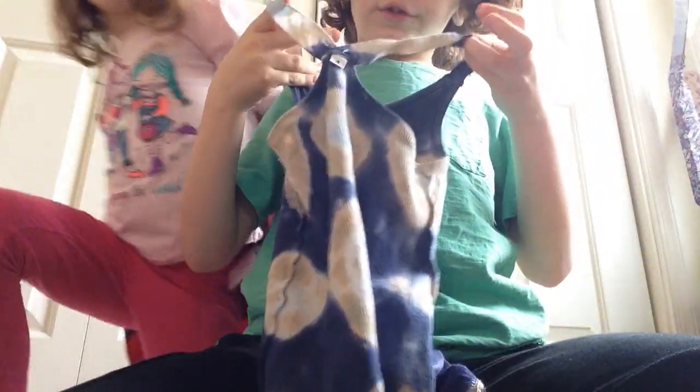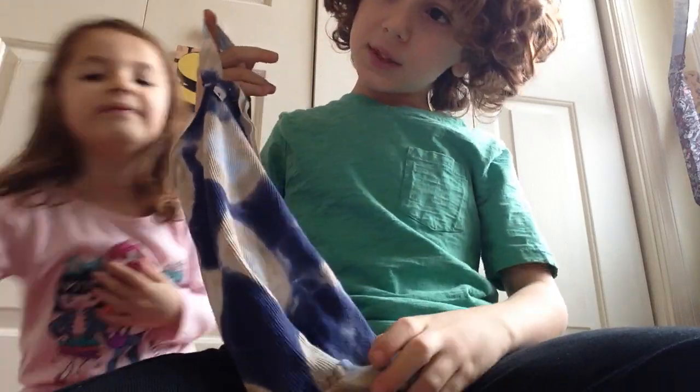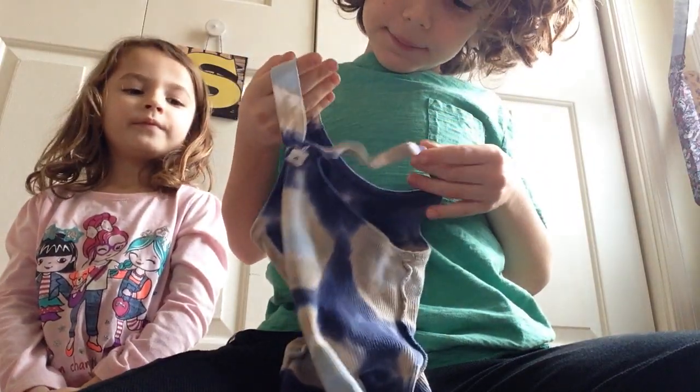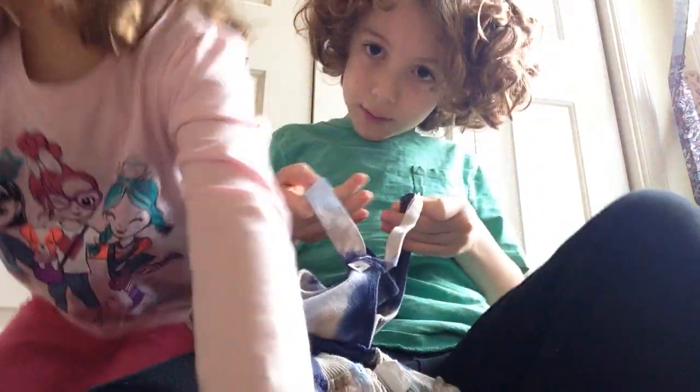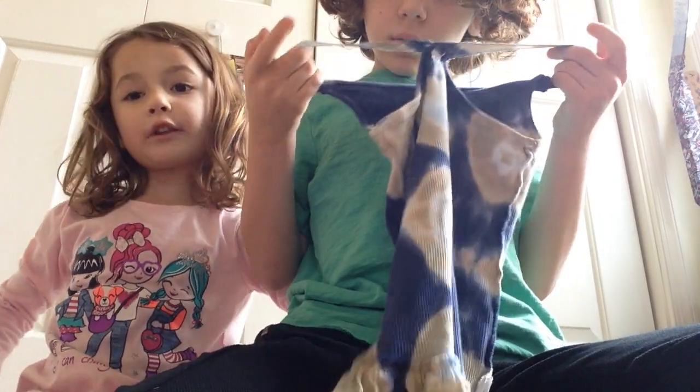For the Molly costume, you could just use a skirt, a short sleeve shirt, a tank top, and a dress. I choose this because it looks like Molly. But if you don't have a red sweater, get a pink one — it's kind of like red.